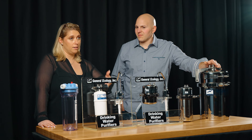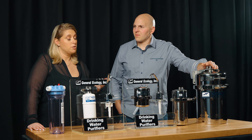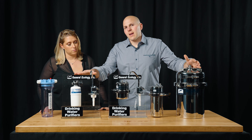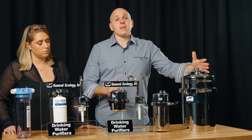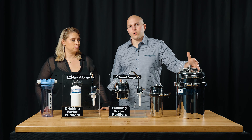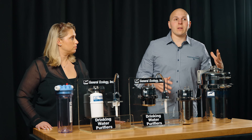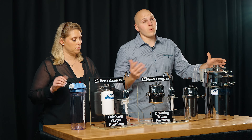All of the Seagull 4 units and the Nature Pure can be teed off for an additional feed. It's important to mention the flow rates and capacities. The Nature Pure QC has a 0.8 gallon-per-minute flow rate with a 600-gallon capacity. The Seagull X1 has a 1,000-gallon capacity with a 1 gallon-per-minute flow rate. The X2 is 2,000 gallons at 2 gallons per minute. And the X6 is 6,000 gallons at 6 gallons per minute.